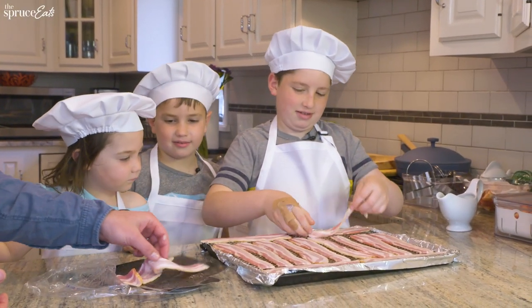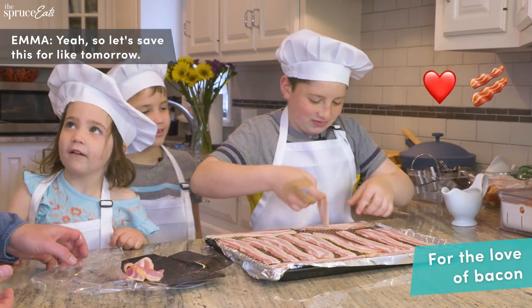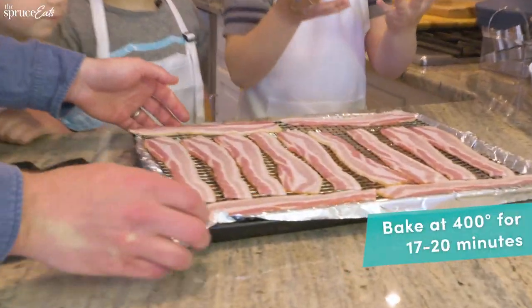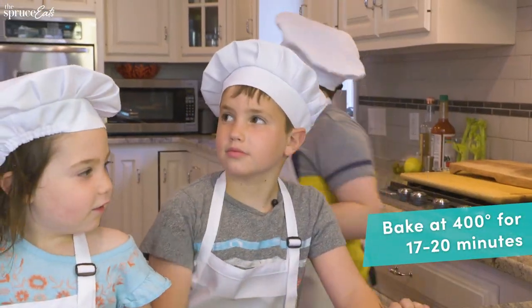Alright, I think we're good. I think we can't fit any more bacon on that tray. We'll save this part for tomorrow. I'm going to go stick this in the oven and then we'll move on to the pancakes. Bacon's in the oven.